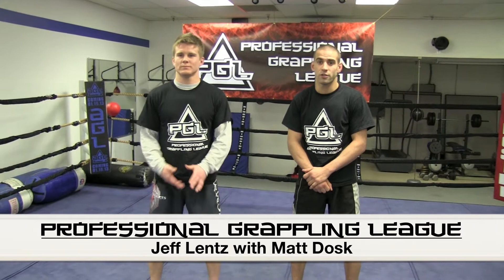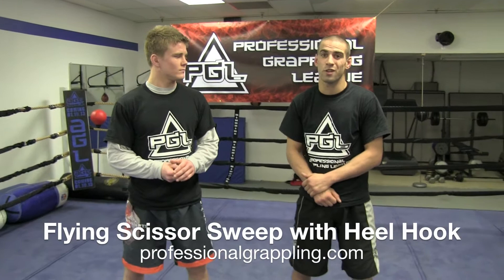Hi, I'm Jeff Lentz, training and instructing out of Komar Jiu Jitsu in Egg Harbor Township, New Jersey, here with Matt Dosk.